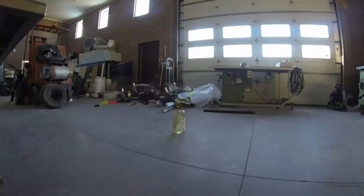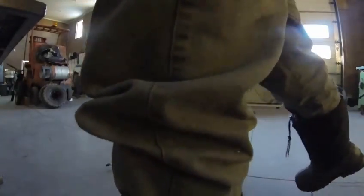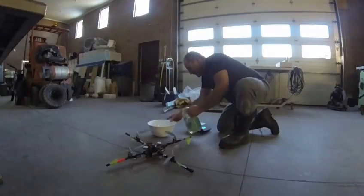Okay, here we go. I'm going to take some water out of the jug and then we'll weigh it.